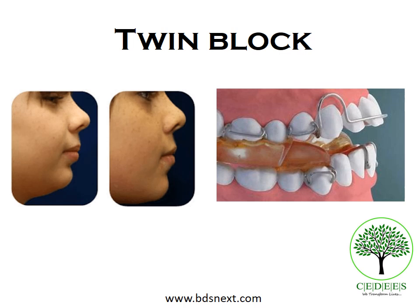This micro lecture is on the twin block appliance, which is a removable myofunctional appliance.